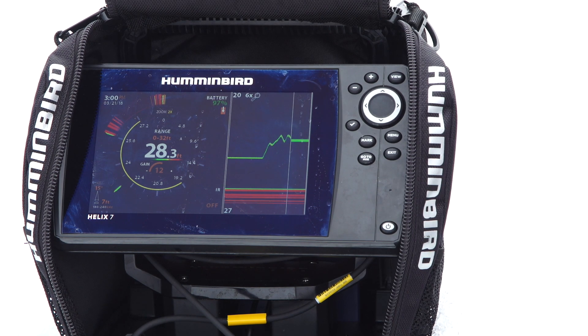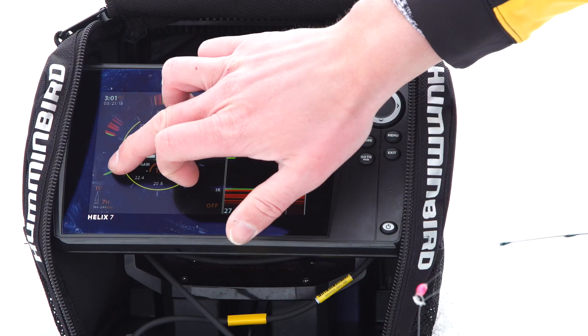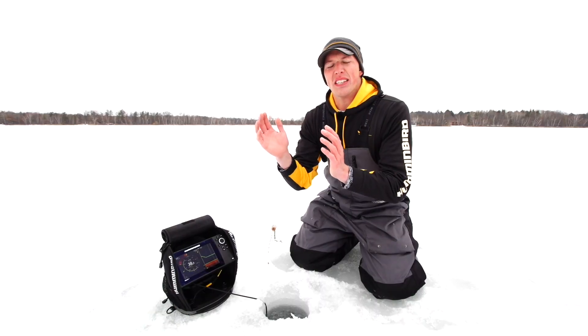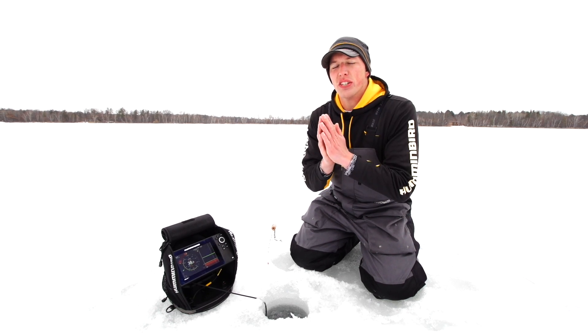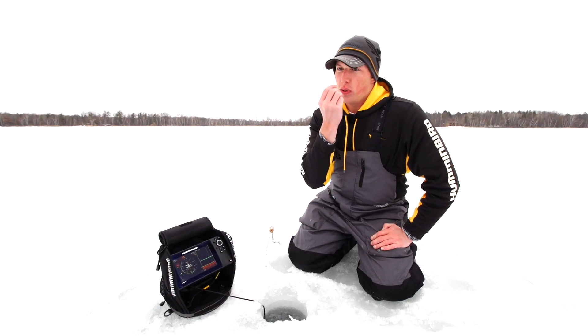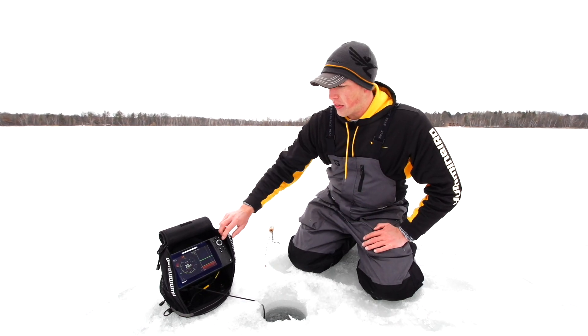So if a fish were to come right up to that jig, we're going to have little black edges here where our jig is rounded off — a little black space in between our jig and that fish — allowing us to really see how tight that fish is to our jig and identify whether he's nosing right up to that bait or if we need to close the distance and try to trigger that bite.